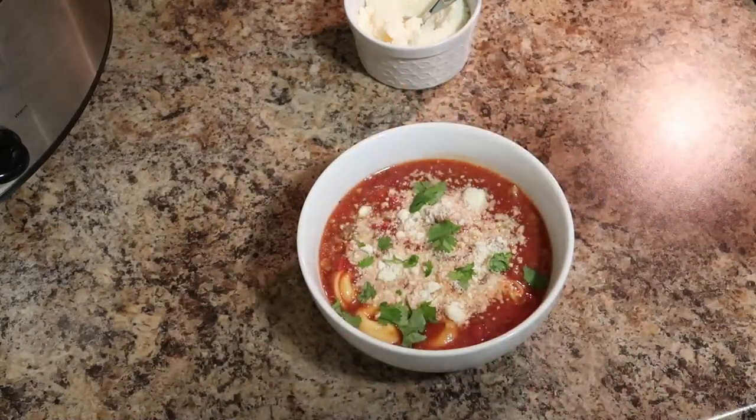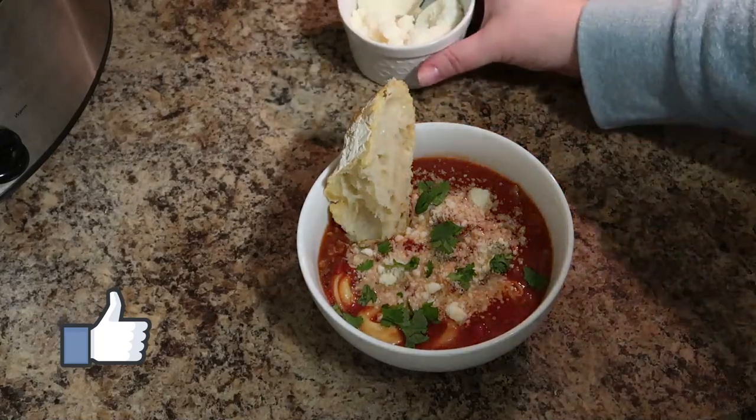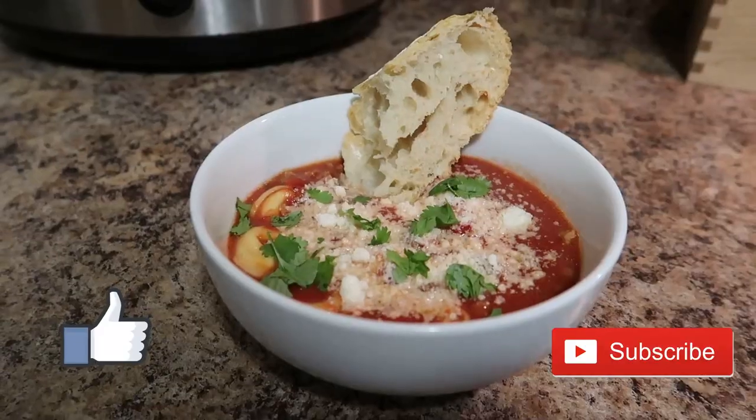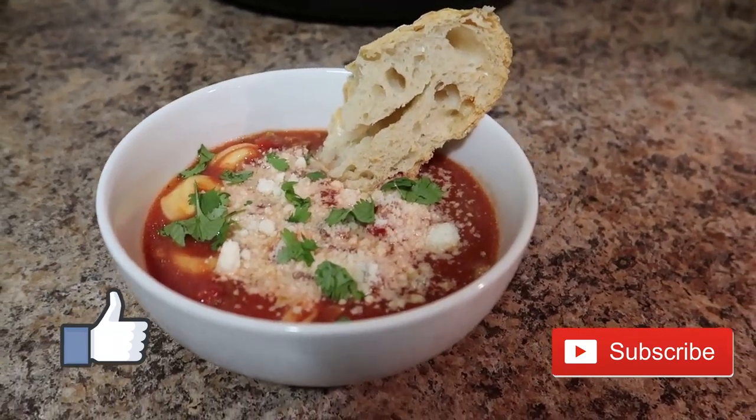Hopefully you guys will give this one a try! Make sure you give it a thumbs up if you love crock pot videos, and make sure you subscribe to my YouTube family — I would love to have you join us. Hopefully we will see you in the next video!